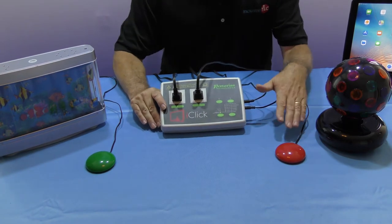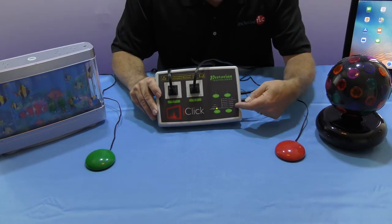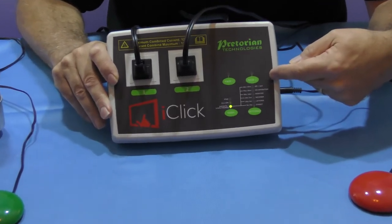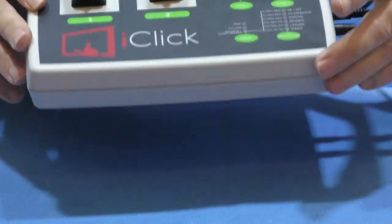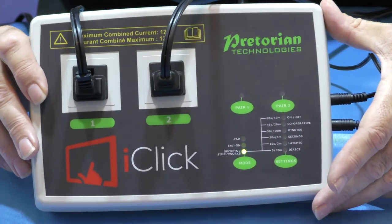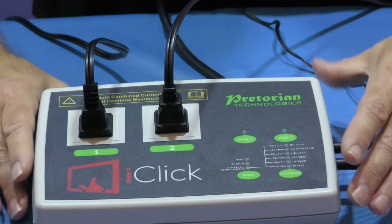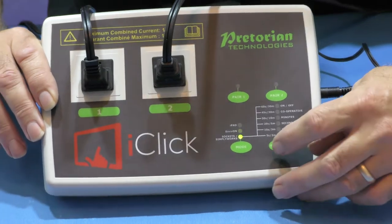Now to change how the switches work with the device, when you're using it with switches you use the settings within the device itself. You can see under the settings - if I press that - we are in direct mode. In direct mode, when I press the switch it will work for as long as the switch is being held.